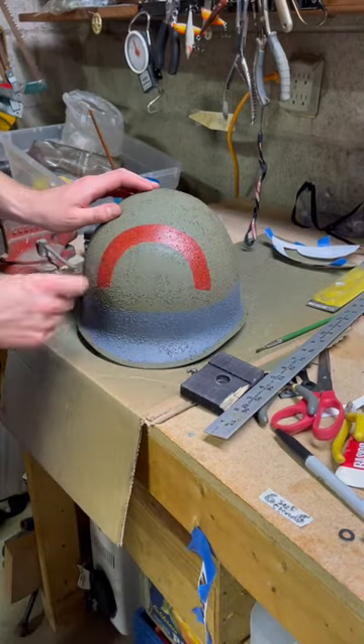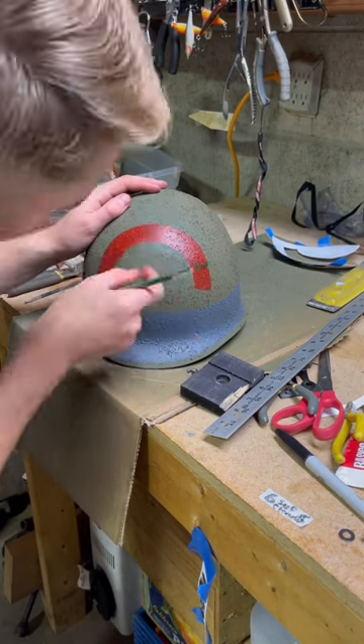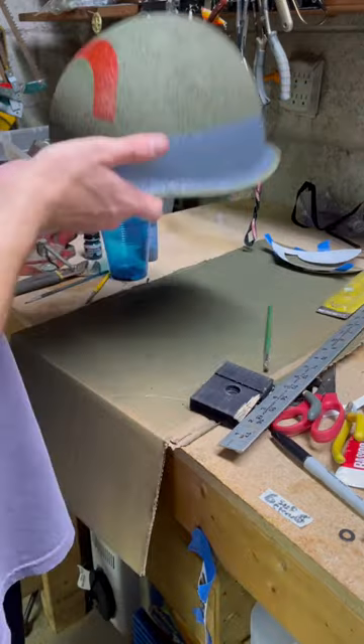I used a similar process to stencil on that red arc that you see, and then I used the back of my paintbrush to put some chips in it so it didn't look brand new.